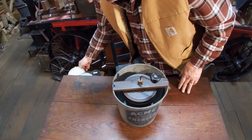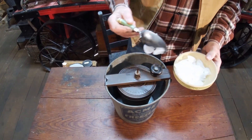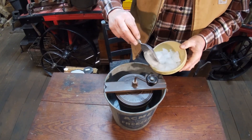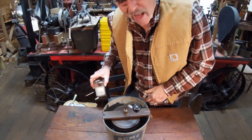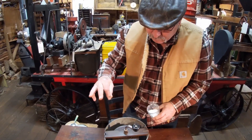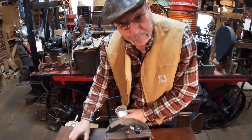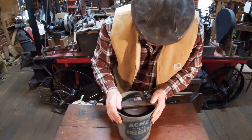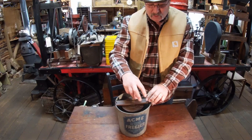Now, to make ice cream you got to have a little bit of ice. So we're going to put some ice in here. Let's put a little ice in there. That ought to be enough to make a batch. Now we got to have a little salt. Here's the way my grandma used to do it — she'd pinch that salt in there and lock that right there. I think that's enough to make a batch of ice cream. It says five minutes, so I'm going to crank this thing five minutes and we're going to see what turns out here.